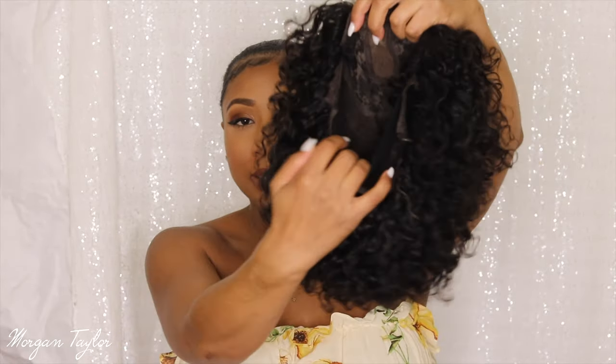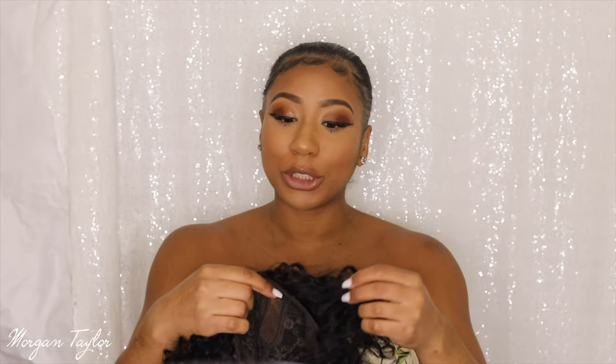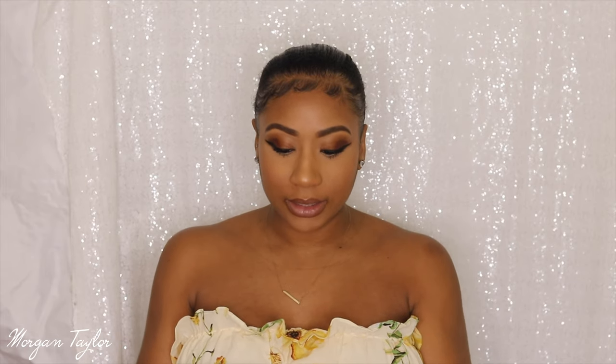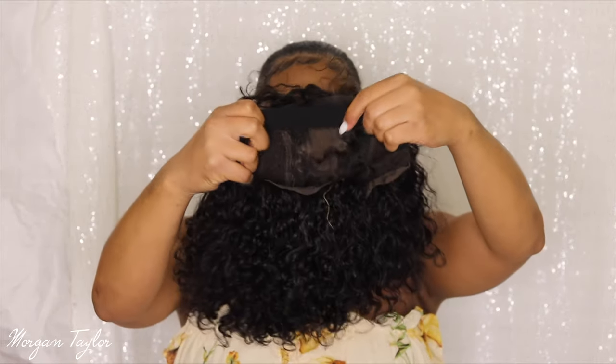I really like this cap because it does have an elastic band — you can see it right here — and there's a strap to make sure it's nice and secure. I'm going to put this on and let you guys see what it looks like. The wig also has combs in the back, combs on each side, and in the middle. So we're going to put her on.